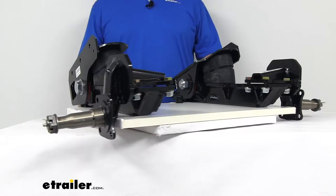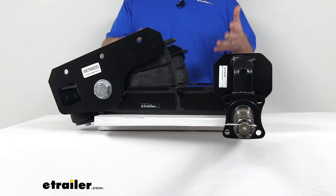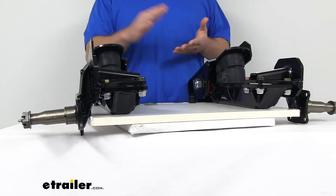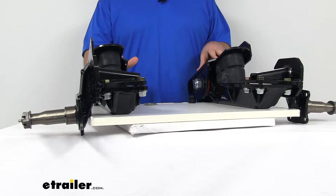Hi there, I'm Michael with eTrailer.com. Today we're going to take a quick look at the Timbren Axle-Less Trailer Suspension System. This suspension system is going to provide a nice, safe, smooth, quiet ride for your trailer. It does have two separate units that will replace your existing axle, and it's going to fit your one axle and two axle trailers that use regular sized tires.